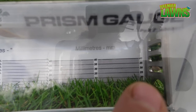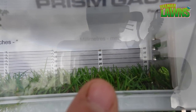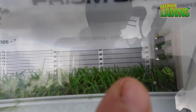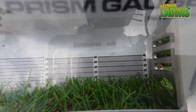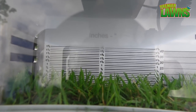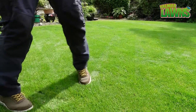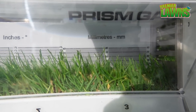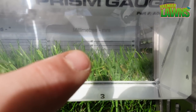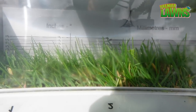The lawn mower is set at 25mm and when you look at the prism gauge the grass is just slightly shorter than the 25mm because there's also the weight of the lawn mower pushing it down. For American viewers who don't like centimeters, you can hopefully see the inches height there — anything just above the 30mm mark.